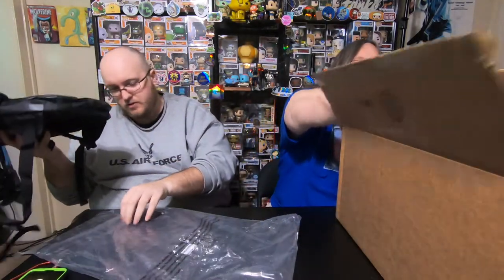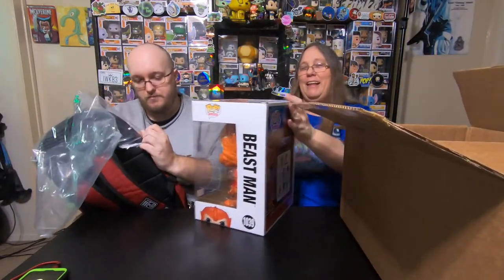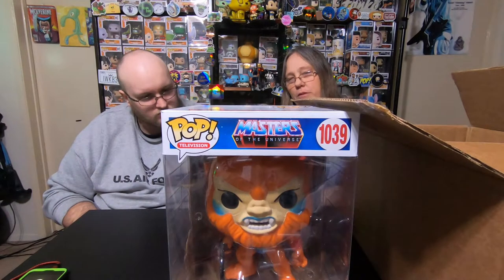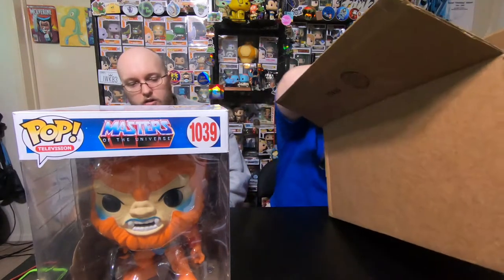Oh, looking in here — we called none, but here it is. A 10-inch pop that we don't collect. Well, now we do. It is Beast Man from Masters of the Universe. We do have the 10-inch Skeletor from the Funko shop — yeah, the disco one. Now we have this to go with it, so now it has a friend. It's a cool pop, a really cool pop. They're just trying to get rid of them. I believe at one point I did see them marked down to like $10. I don't think it was as successful as they thought it was. I don't even know what the PPG on it is.